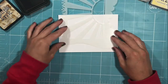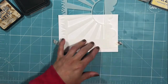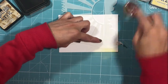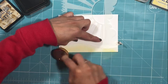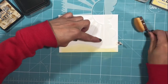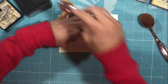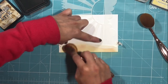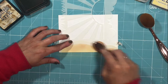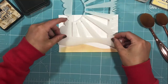Now I'm moving on to the stenciling. This is the new Sunny Side Up stencil, and you can see there are lots of different elements to it. I'm currently using the slope element of this stencil to create some sand banks, using two different colors of Distress Oxide ink and Distress ink — Scattered Straw and Old Paper — just to create the illusion of sand.